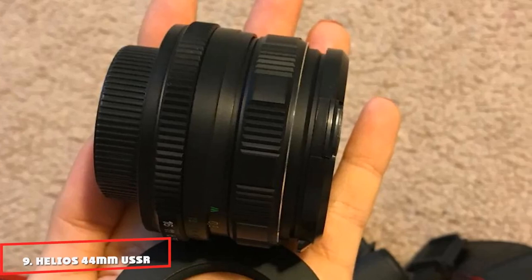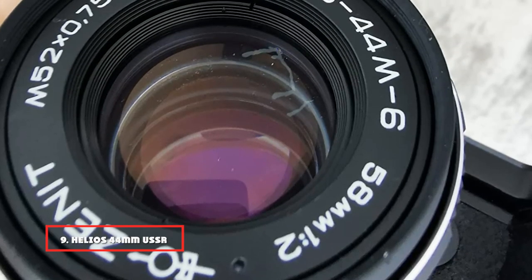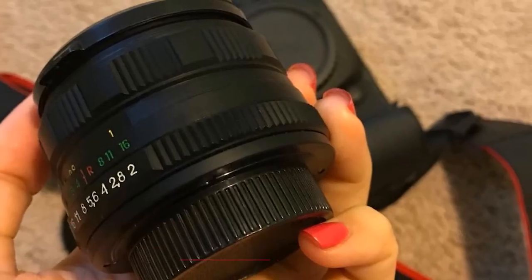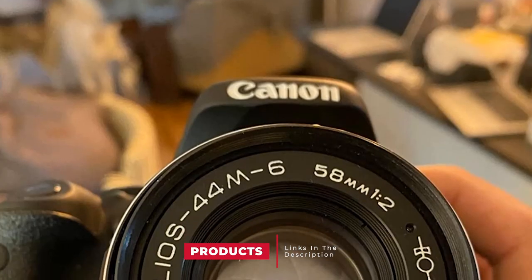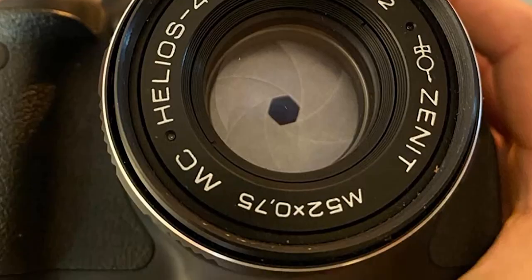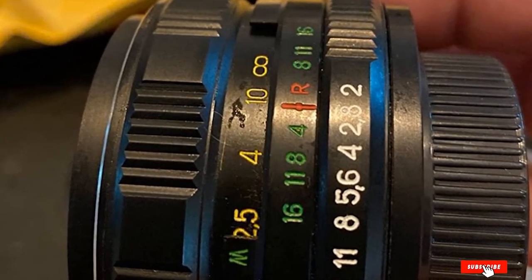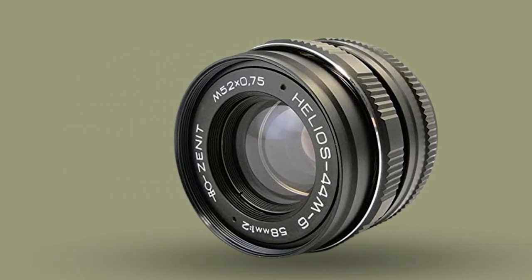Next at number 9, we have the Helios 44-M USSR lens. The Helios 44-M is an excellent tool that comes with its adapter and front and rear lens caps. It lacks a ROM connection on the adapter ring, so diaphragm control has to be set manually. When using an adapter, the stop-down mode needs to be activated when calibrating the lens because the camera body cannot control the lens. You are free to shoot in manual or aperture priority mode.